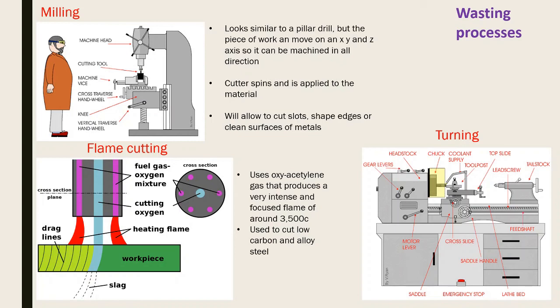Now wasting processes - where you take a chunk of material and remove the areas you don't want. Milling: similar to a pillar drill but the workpiece moves on X, Y, and Z axes while the cutters spin. You can go into material from above or from the side to create slots, grooves, sharp edges, or clean surfaces. Flame cutting uses oxyacetylene gas producing a very intense flame of around 3,000-3,500°C to cut low carbon alloy steel.